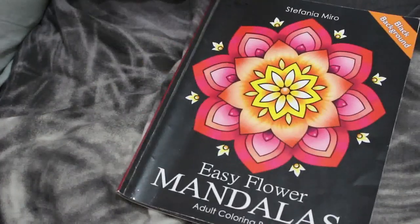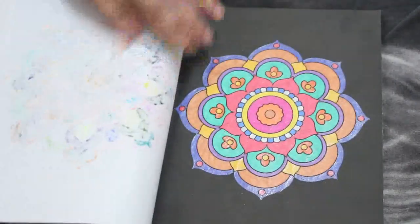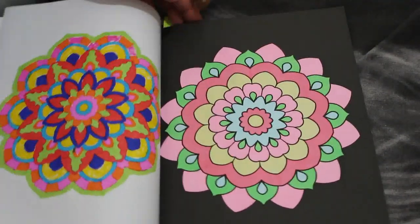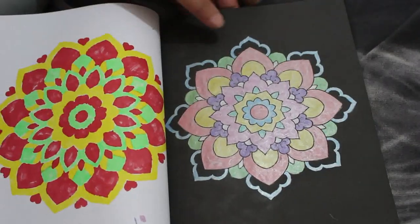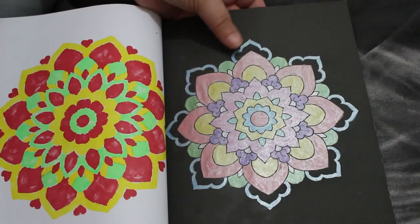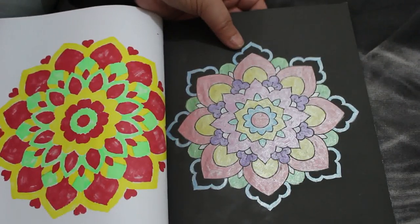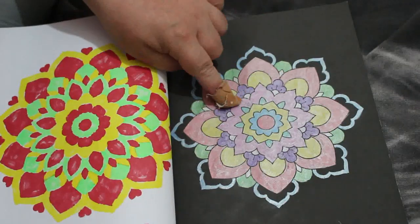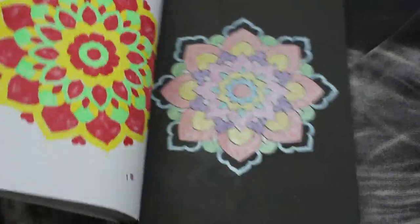Easy Flower Mandalas by Stefania Miro. These are all done in different types of markers. I've done quite a lot in this one. This particular one was done using metallics — I can't remember what they're called, they were the ones I had for Christmas. I don't remember anything!